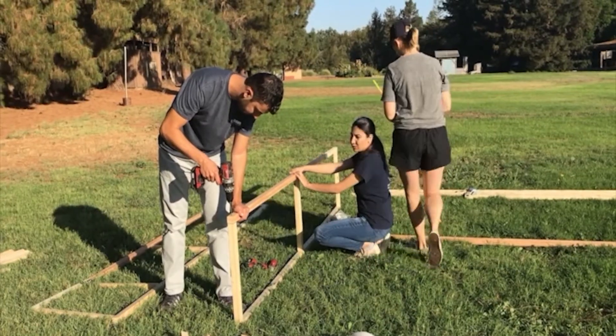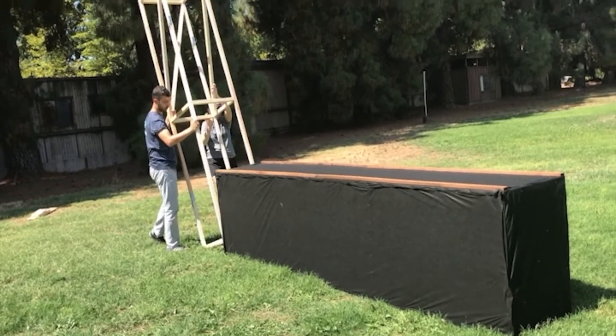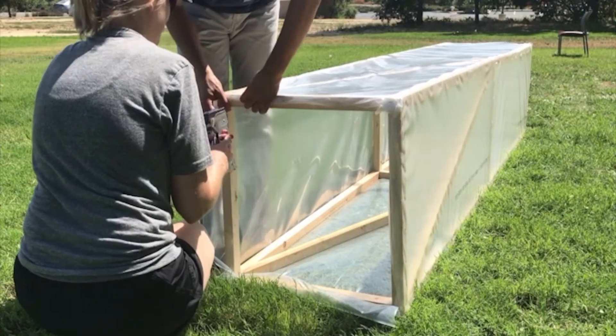Next, build a similar frame for the chimney. The chimney must be the same width as the table — in this case 60 centimeters wide. Cover the whole chimney with clear plastic except for the opening at the top.